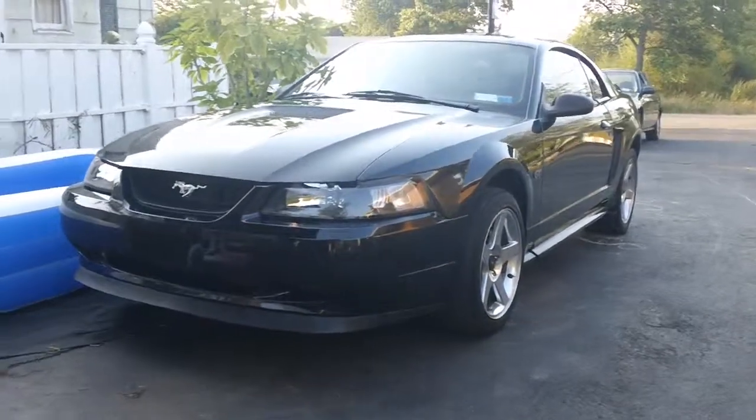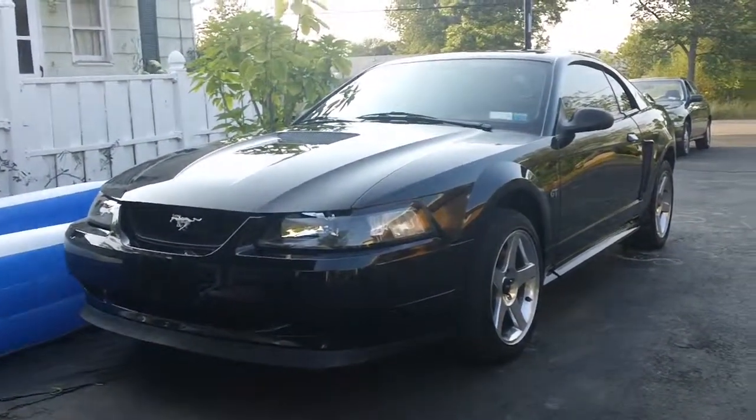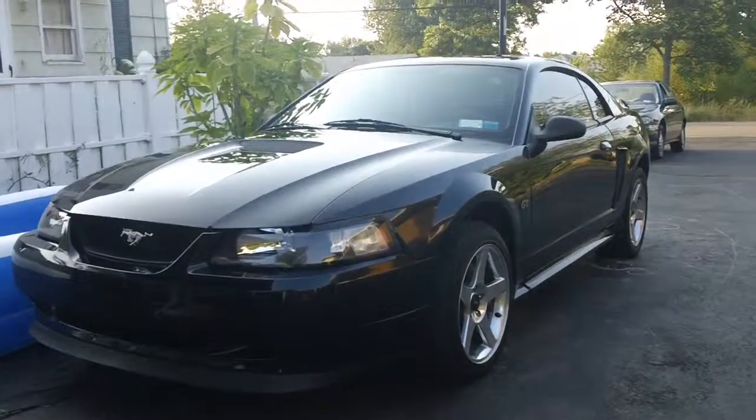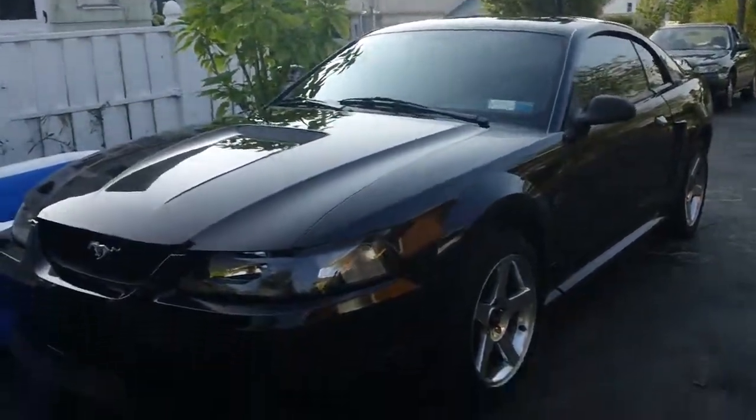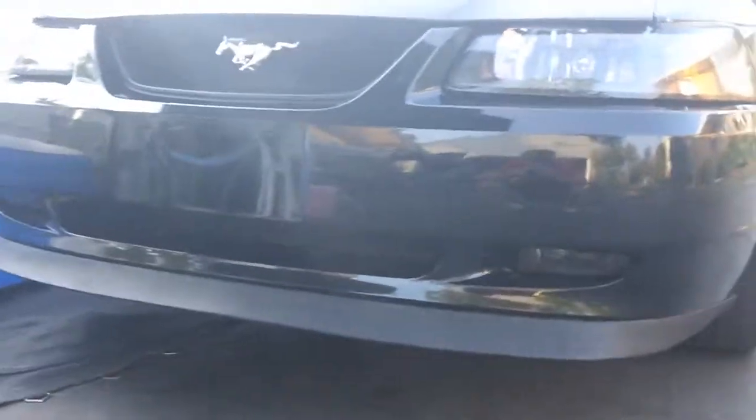Been doing quite a bit of work on this car lately. Cleaned out the throttle body from carbon buildup. I went along the outside and did a few mods the thing needed. First thing I got was new fog lights. As you saw in the last video, it had really fogged up and really oxidized ones. Now the new ones look really nice and clean, as I'll show you.